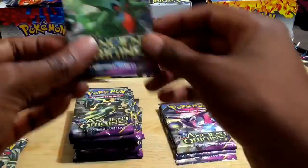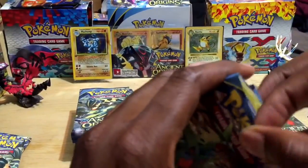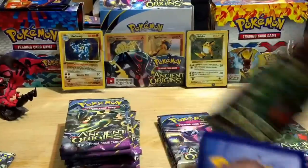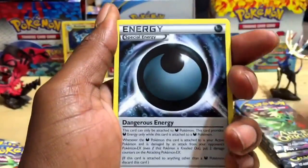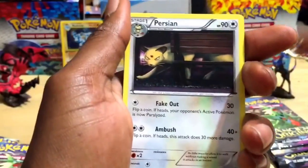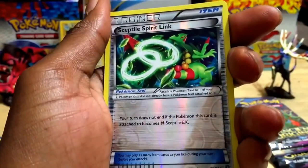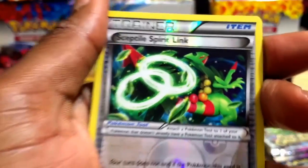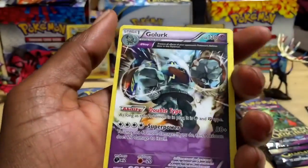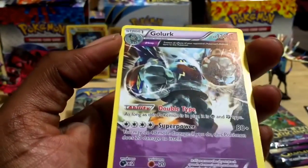Pack number three, still in the 19.8 gram window. We got Blossom, Special Energy, Porygon 2, Larvesta, Porygon, Persian, Eevee, and a Sceptile Spirit Link trainer as our reverse holographic — pretty awesome. I've definitely got a Sceptile this could go with. And behind it is a Golurk — filling up the entire card, not a holo foil rare but just a rare card. I'll take it.